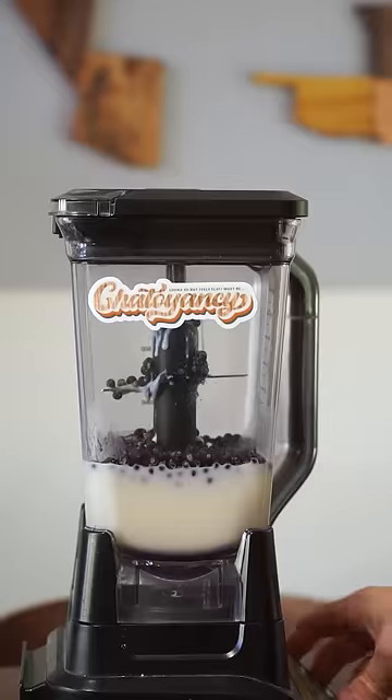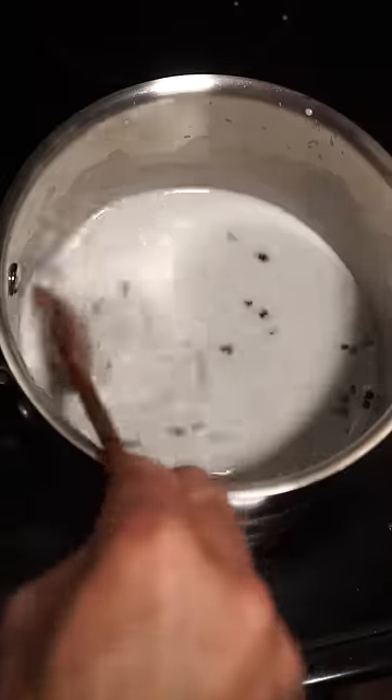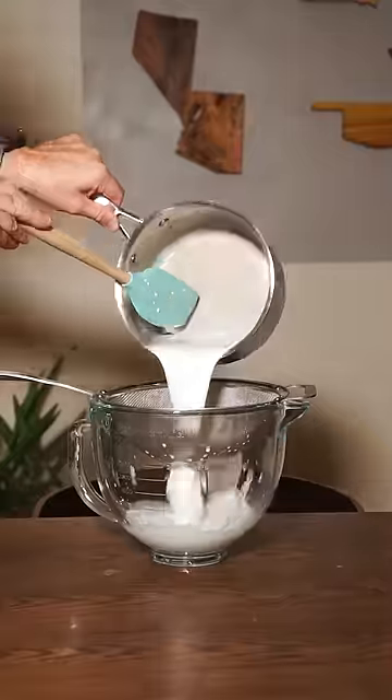Method one: blending the berries directly into a fully cooked ice cream base. Method two: simmering the berries into just cream and milk that I'll use to make the base later.